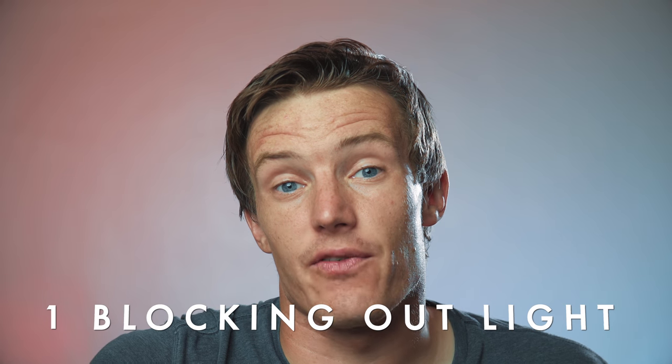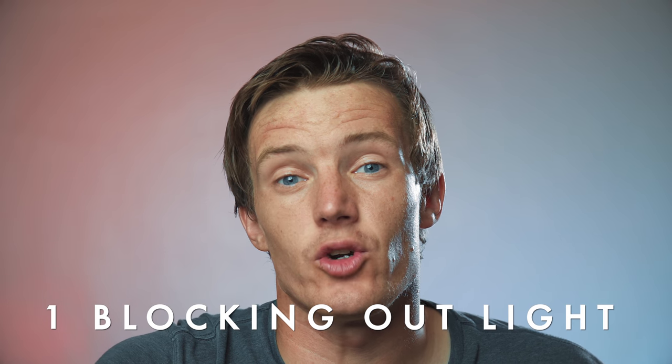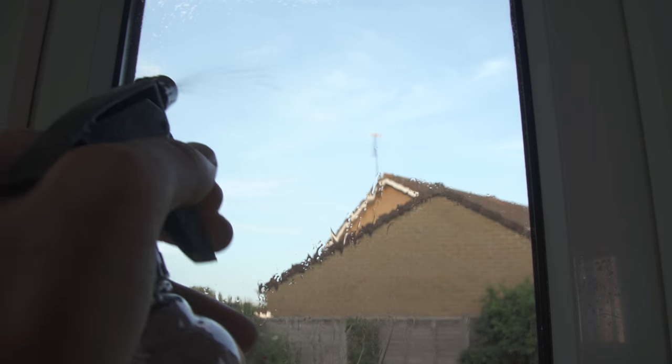Number one is blocking out light. If you find yourself filming in a very bright and airy room with lots of natural light coming in through the windows, tin foil is really handy because if you put a little bit of water on the back and then press it against the window, it's going to stick flat against the window, not make any mess, but block all the natural light coming through so you can take control of the light in your scene.